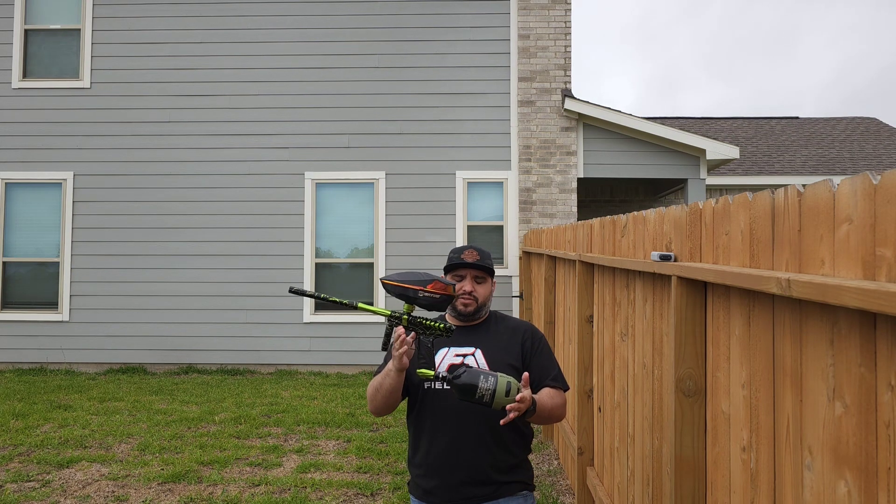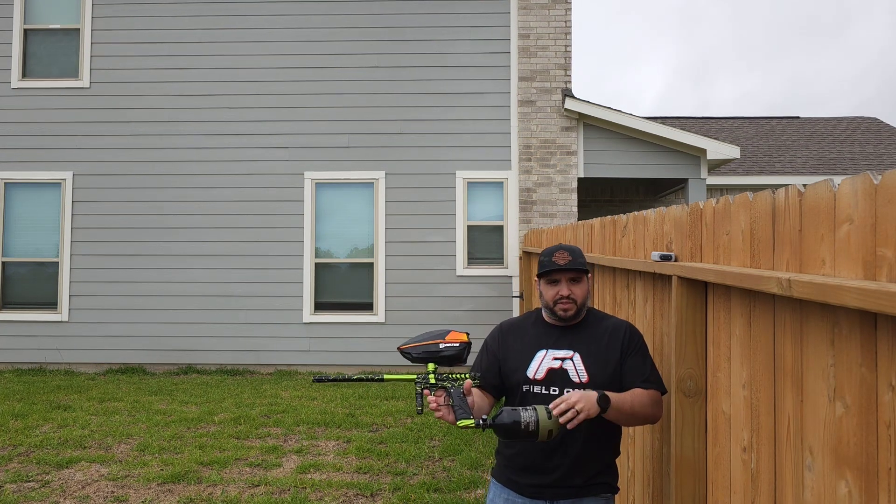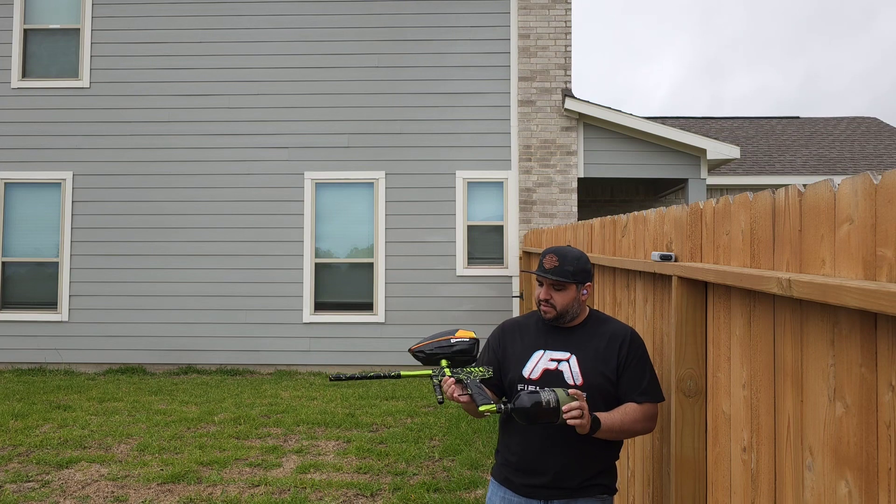Weather's been kind of crummy over here, so I'm kind of trying to catch this video before it starts raining on me. Of course, representing the Filled One shirt. Thanks, Yos, for sending me that stuff.